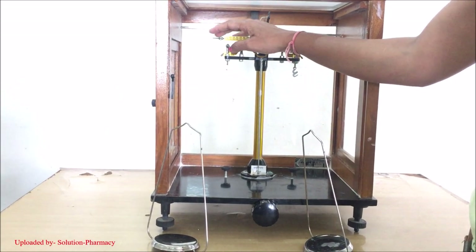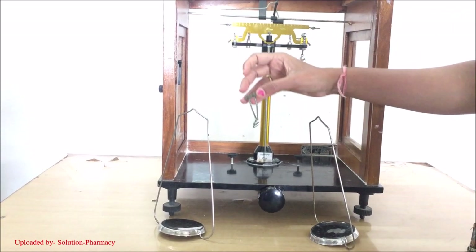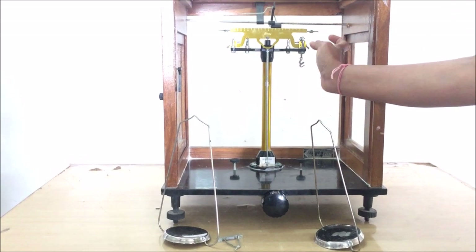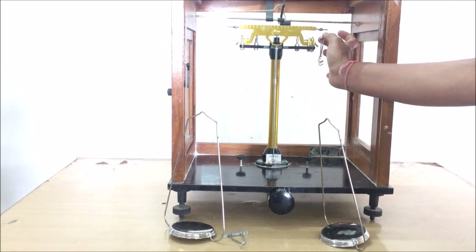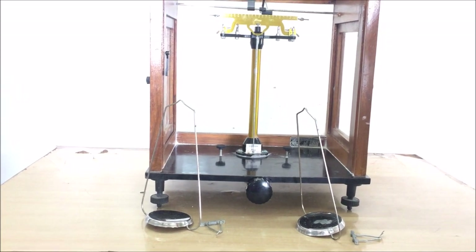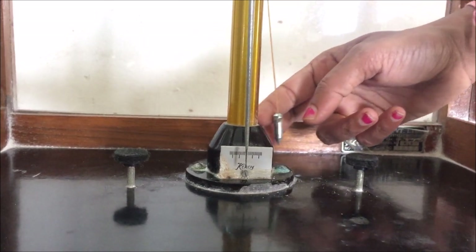These two pans are suspended from the startups. This is the left side startup, also called the suspender, through which the left side pan gets suspended and provides support. This is the right side startup through which the right side balancing pan gets suspended and provides support. These two pans hang through each of the startups.